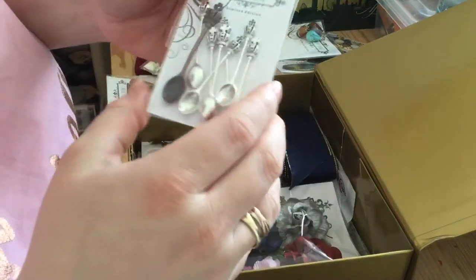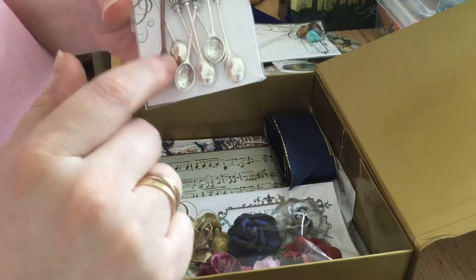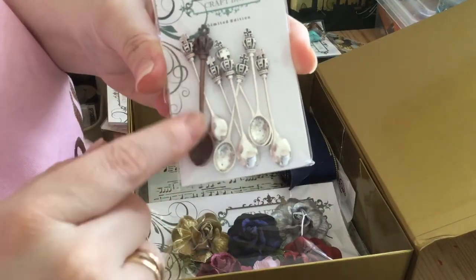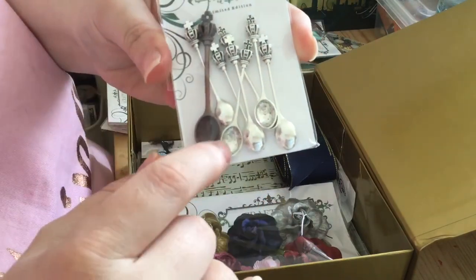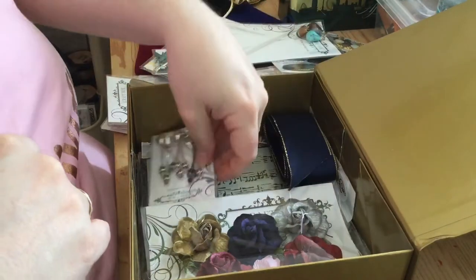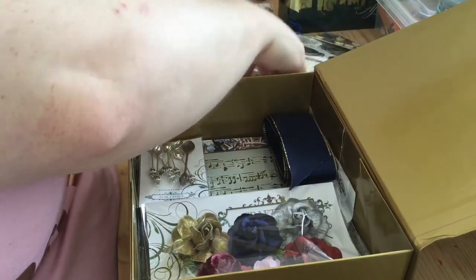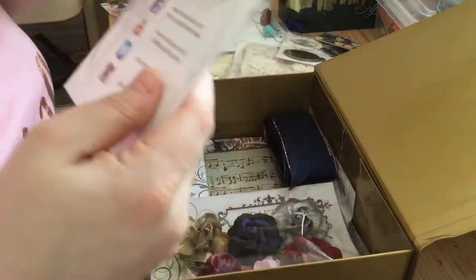You've got one, two, three, four, five, six, seven, eight spoon charms. You've got kind of a bronze, dullish color — though I say dullish, it really looks vintage — and then some silver ones. They're beautiful.